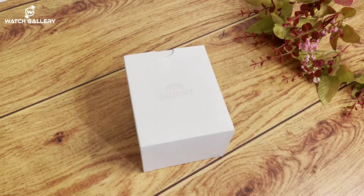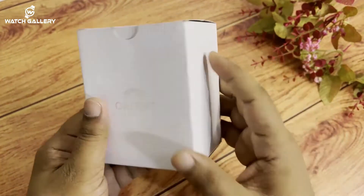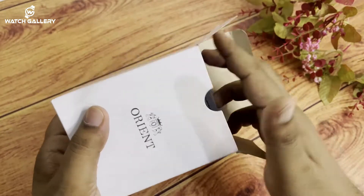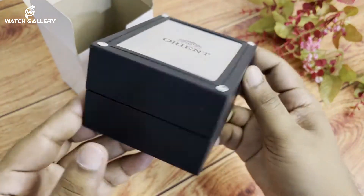Hello everyone, assalamu alikum, back to another brand new video. We will give the original costume to the brand. The packaging is on display, and we will look at the style of the packaging and the product. We will pick the same packaging.